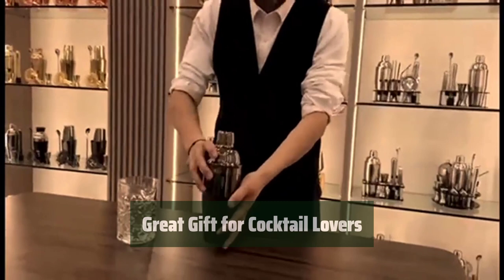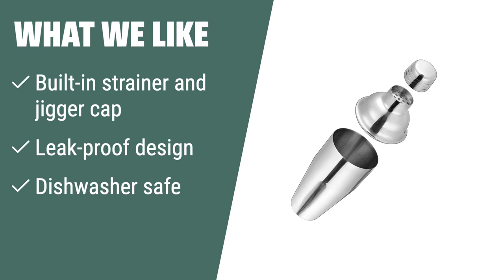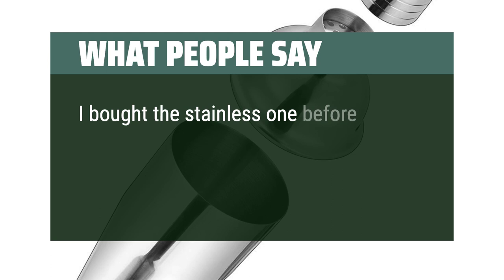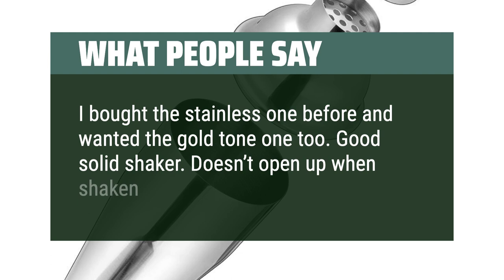What we like: if you're in need of an all-in-one solution for your bartending needs, you should consider this cocktail shaker. Its leak-proof design and built-in strainer make it perfect for both professional mixologists and home bartenders, and it's dishwasher safe for easy cleaning. What people say: works great, cleans easily, and sturdy. Would purchase again. I bought the stainless one before and wanted the gold-tone one too. Good solid shaker. Doesn't open up when shaken — I do hold it together though.